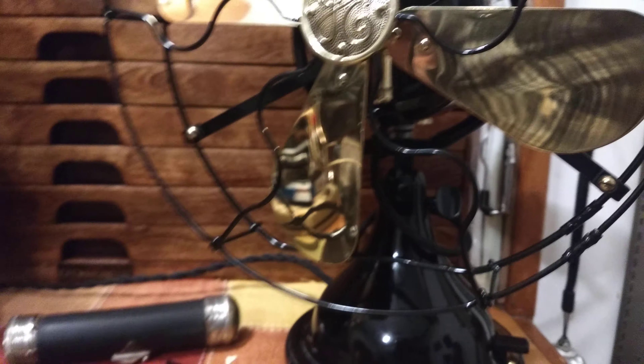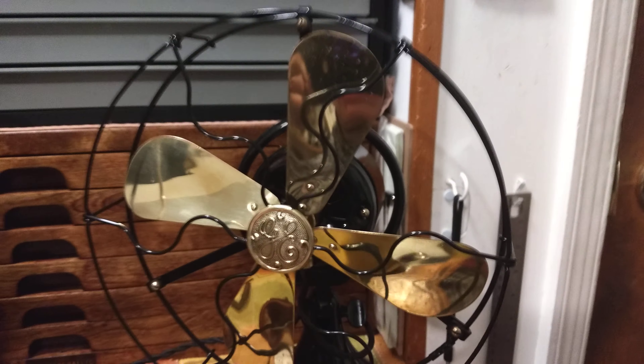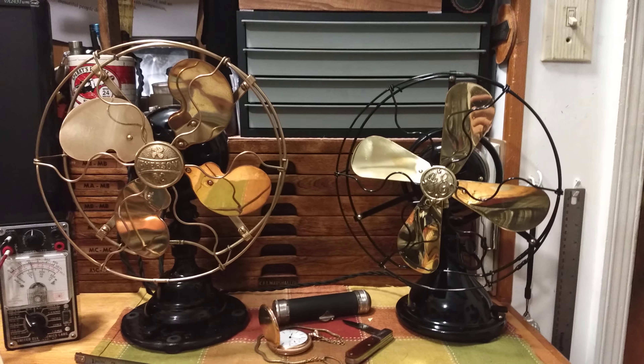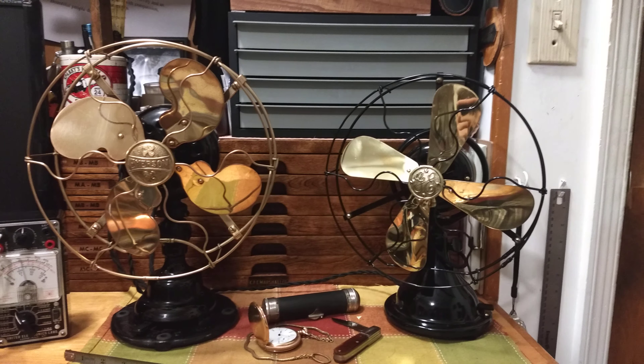The GE is a little bit cheaper construction, but a little more elegant. The Emerson is about 14 inches high, which is an inch taller than the GE. It looks a whole lot bigger in pictures, but in reality the blades measure 9 inches on both of them.